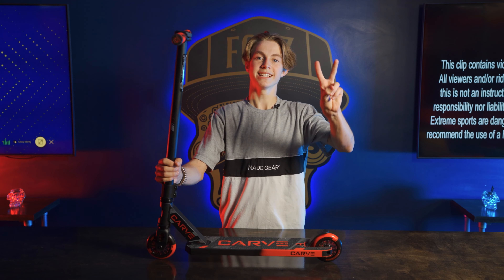So that's the overview of the MGP Carve Pro. This thing is amazing — if you're young and just want to get started, this is the one. If you guys want to grab one of these, there's a link in the description or you can head to your local Mad Gear retailer. Thanks for watching — catch you guys next time. Later!